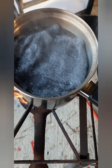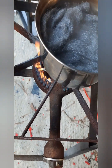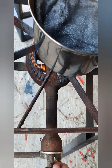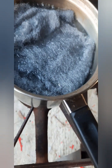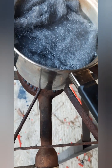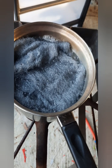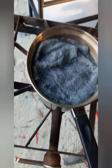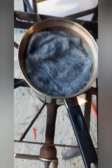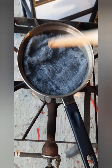Our vinegar is starting to boil so we're gonna turn down the fire. We want this to simmer and not be a really hard boil because it'll evaporate the acetic acid too much. What we want to do is we want the heat to speed up the chemical reaction — and that chemical reaction is the acetic acid stripping off those iron molecules and making ferric acetate, which I'm going to show you how that reacts with the leather.